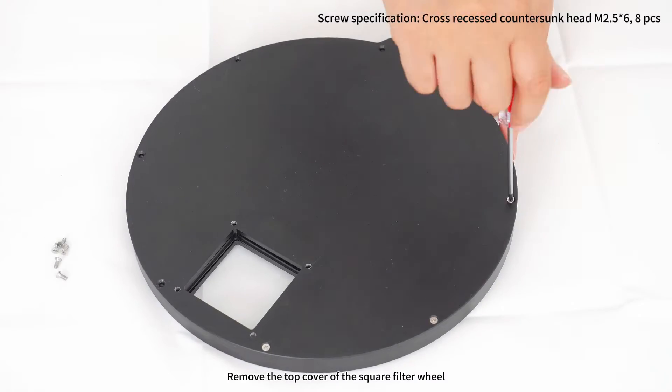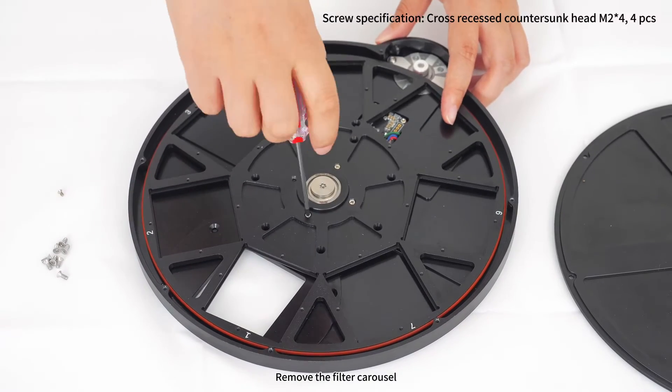Step 2: remove the top cover of the square filter wheel. Remove the filter carousel.